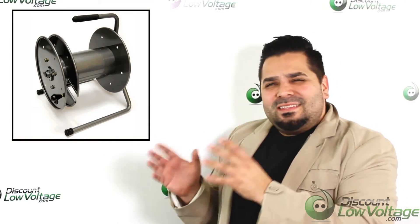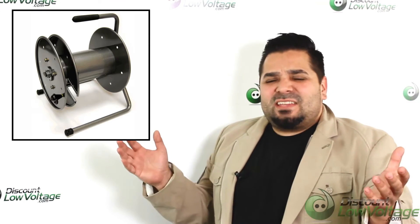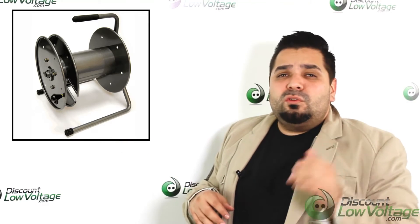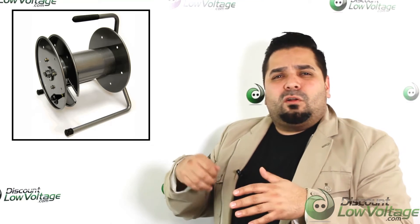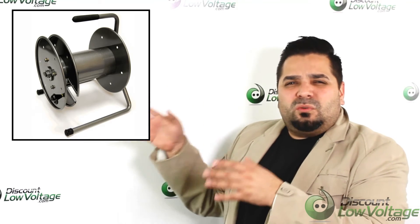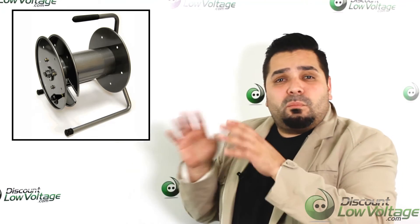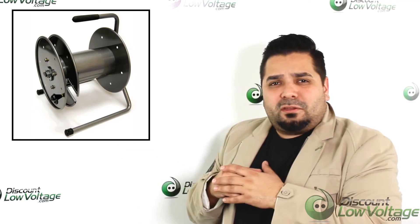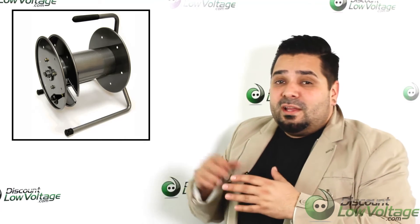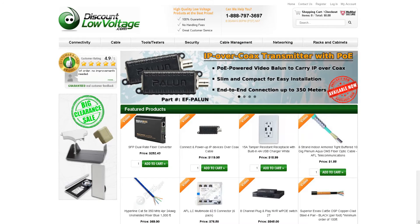One thing you'll notice in this video is that this particular cable build was made on a wooden spool — this customer is just going to lay the cable out in an area with a lot of traffic where it'll get stepped on. But if you need to deploy, reel, and recoil the cable frequently, you might want to consider one of these higher-end spools, which we offer as an add-on option. If you plan on using this cable for many years, that's probably the best way to go.